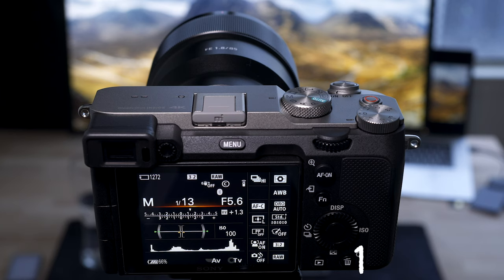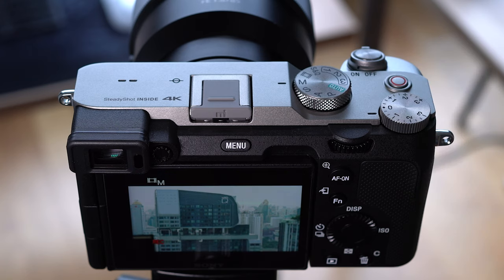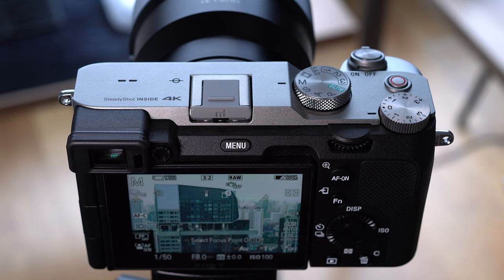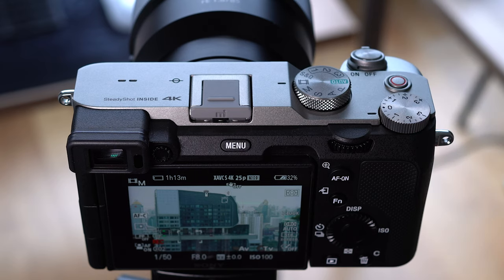You can also customize the movie button on the a7C — that's effectively the third customizable button I mentioned. So you have the rubbish bin as C1, the AF-on button as the second custom button, and the movie button as the third. However, if you keep the camera in stills mode and use the movie button to start filming, you won't be able to customize it. But if you switch to movie mode on the top dial and use the shutter button to start filming, then the movie button becomes that third customizable button.